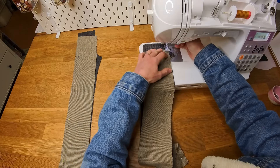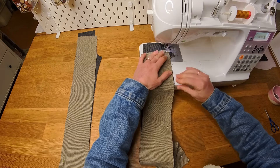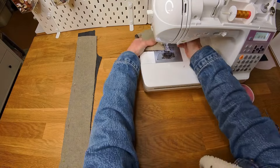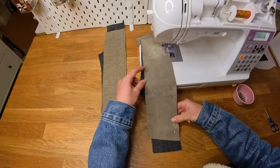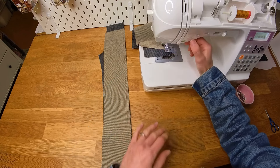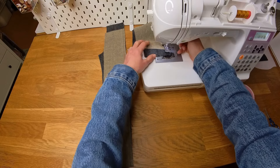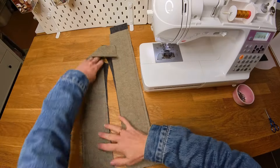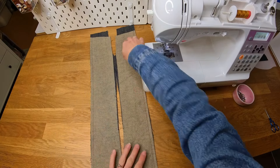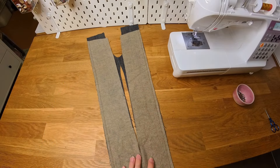We've got this pinned together. I'm going to sew with a one centimeter seam allowance, just starting at the top. Now we've got both of these front panels stitched together with one centimeter seam allowance. I need to finish both of these raw edges with my overlocker, so I'm going to go and do that now and I will be right back.